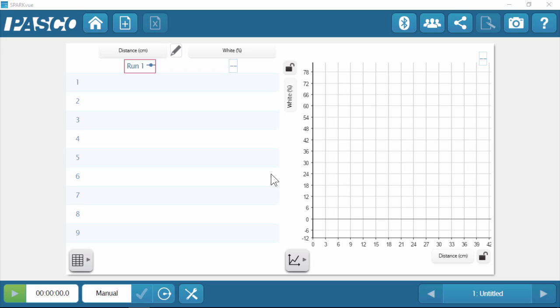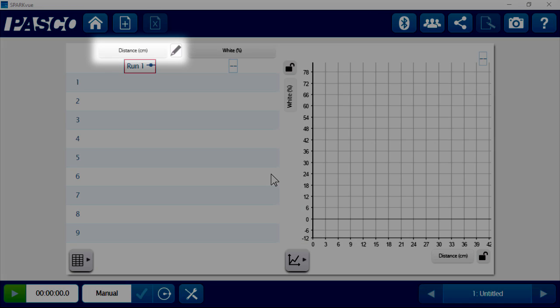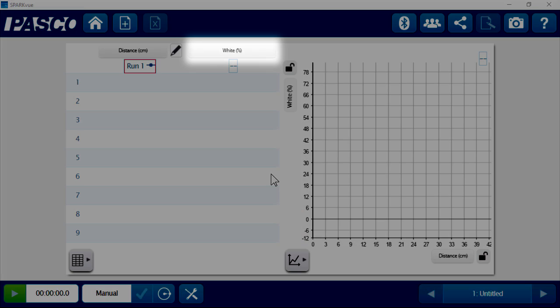In conjunction with that, we've got a computer set up here that's going to help us visualize that data. What I've got going on is a table display on the left and a graph display on the right, and the data that we type into the table is going to automatically show up in that graph. The first column here is distance. Because we don't have a distance sensor, we're going to actually type the distance values in by hand. The second column is the white light intensity values measured by the sensor, which are going to be done automatically using the software.